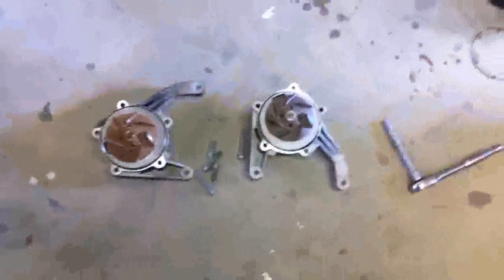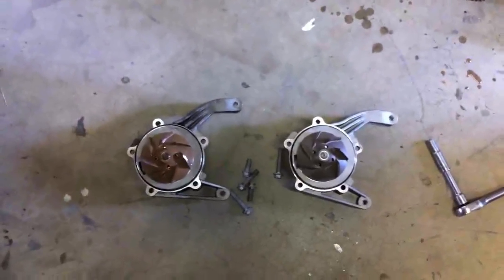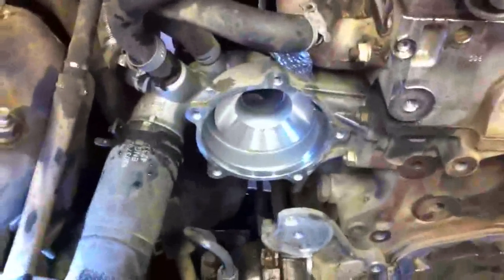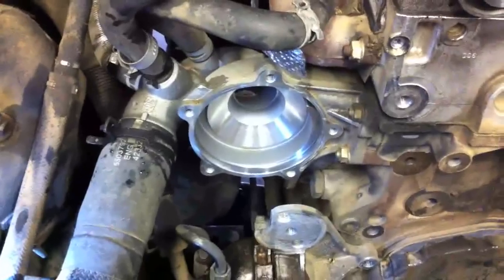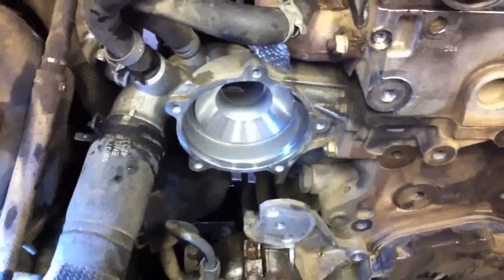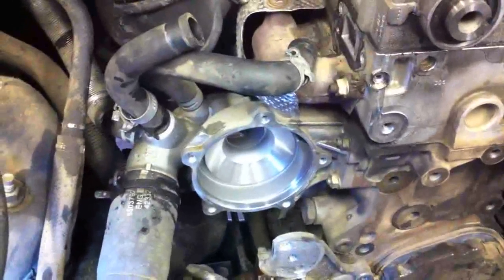Here's the old one for comparison — both the same part. I'll go ahead and grab that new piece and toss it right in up here. I've got this all cleaned up and ready to go, so I'll put that in — just got to make sure you clock it correctly. A couple of different link bolts and you should be able to figure it out. Then I'll go ahead and clean up the mating surface for the thermostat and bolt it in.